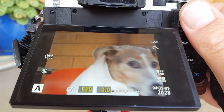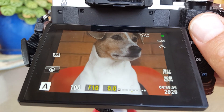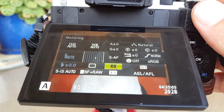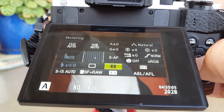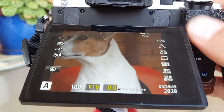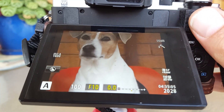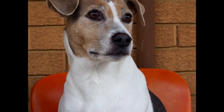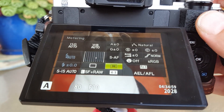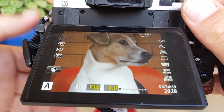So let's use Jerry as our model here. What we can do is go to the matrix one, ESP, and take a photo there. Now let's move it into the center weighted one. There's not much difference I can see, maybe because of the lighting here. Let me go to center weighted and take a photo.